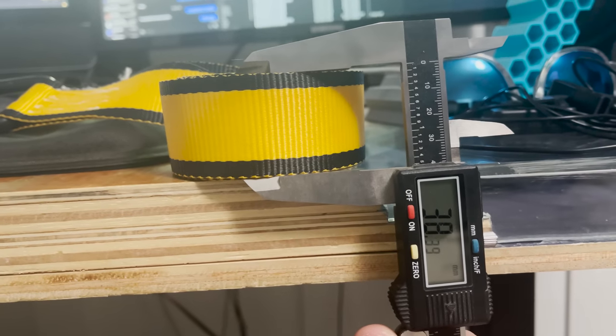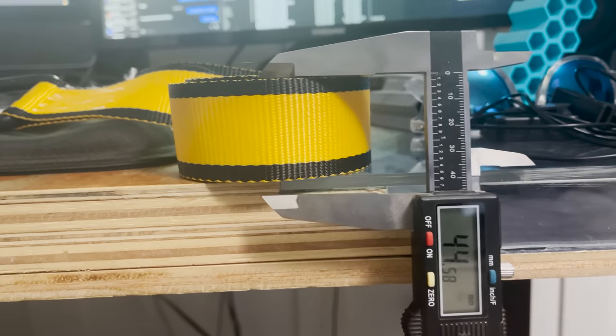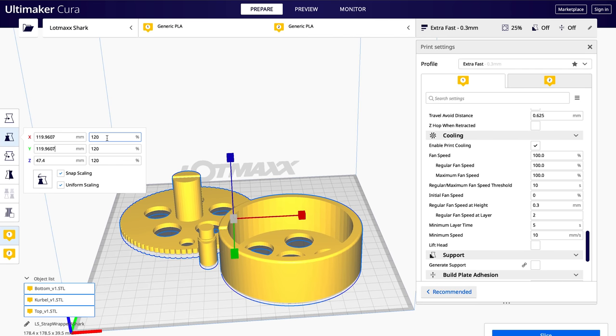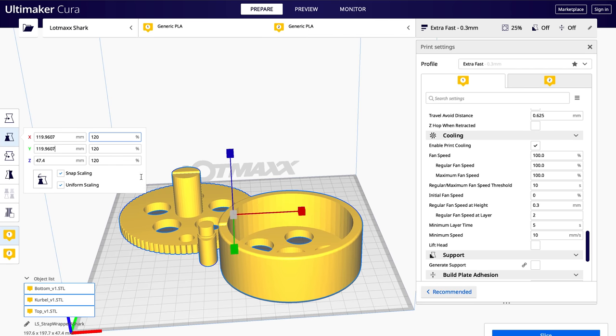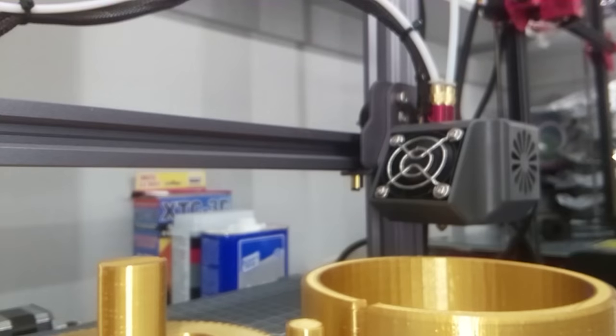Number one, you need to scale models to the size you need. So if you're printing anything that's going to be wearable or has a specific purpose or application in mind, you can use calipers to get the exact right size in the real world, and then translate that into your slicing software and print it out just like you need it.